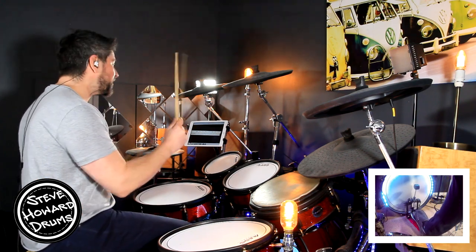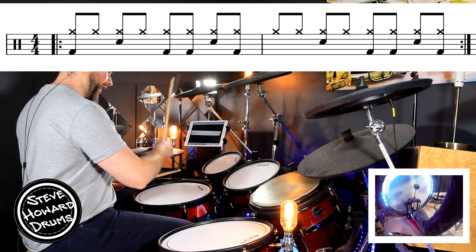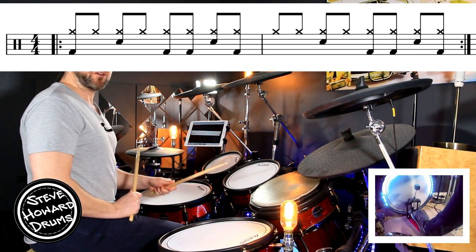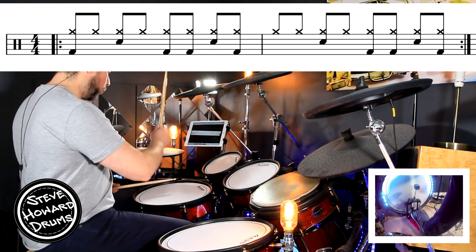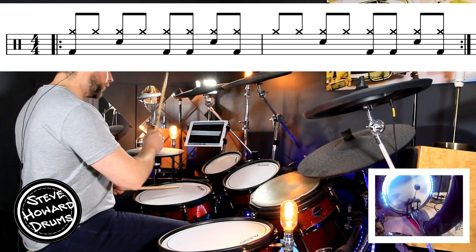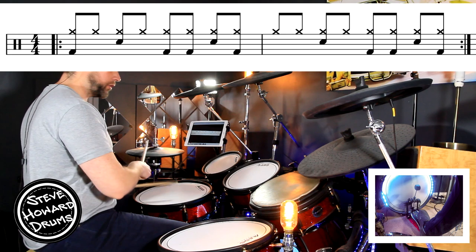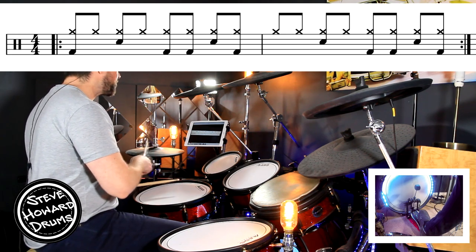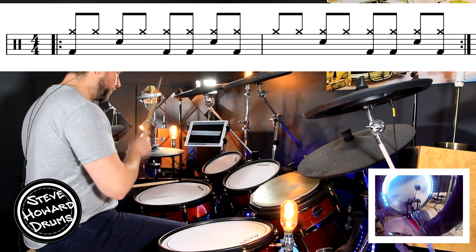Our hi-hat is playing eighth notes — one and two and three and four and. The snare drum is playing on the two and the four, and it's going to be with the hi-hat. One and two and three and four and — just get used to that.